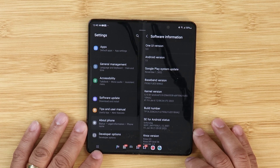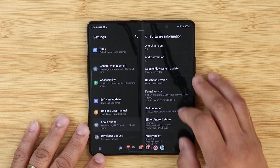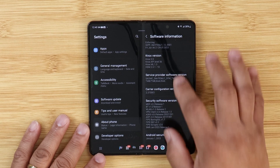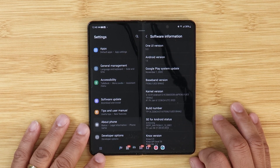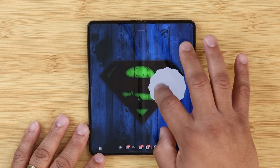Let's get into some of the things that I found with the new One UI 5.0 Android 13 on the Galaxy Z Fold 4. First, let's talk about the build number. The ending build number for this update for my version is DWA2, Android 13, and I'm on the security patch of January 2023 as of me recording this video.